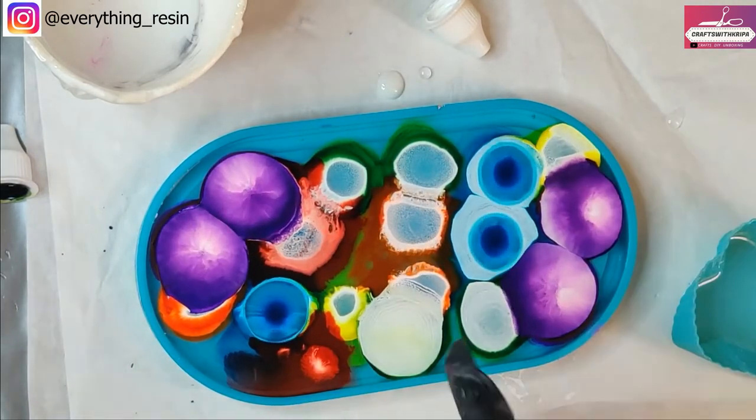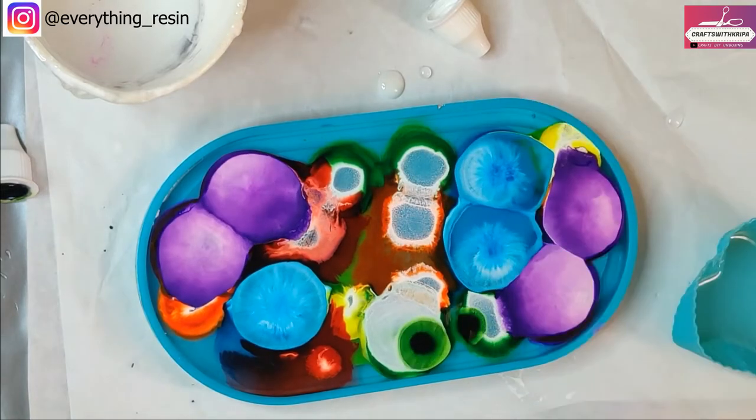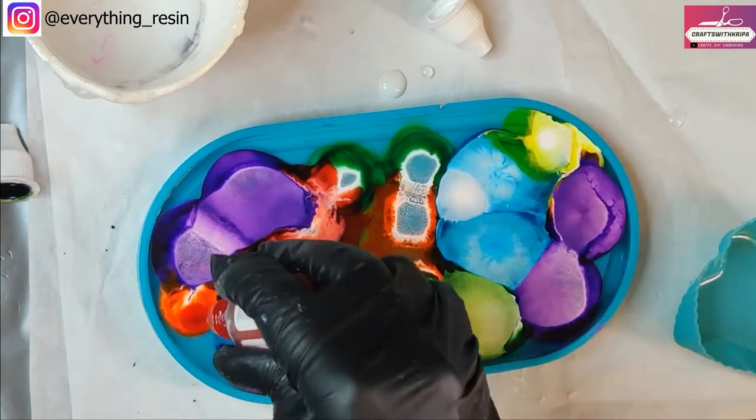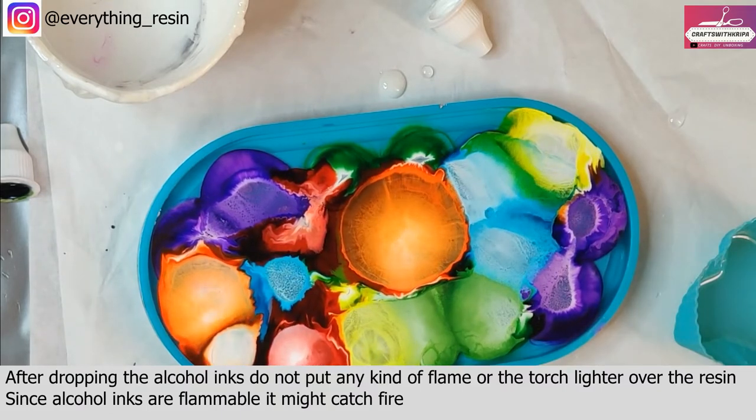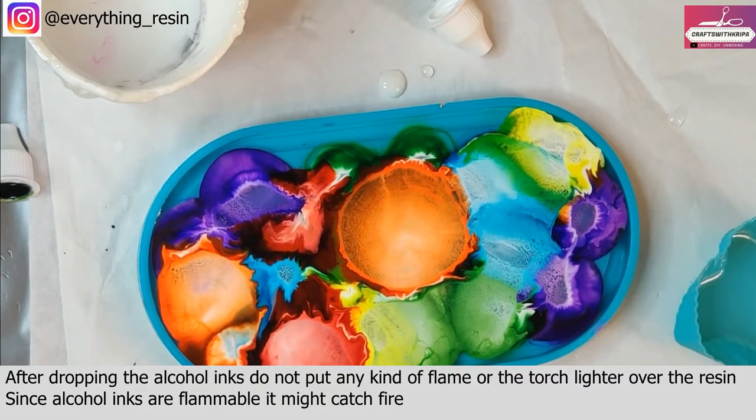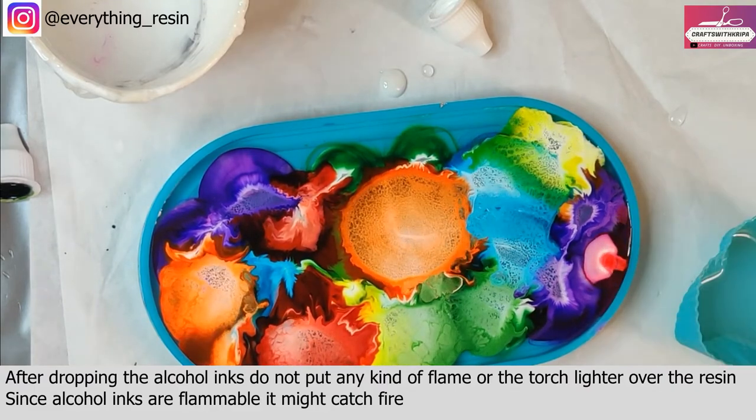Once it's done, allow the alcohol ink to do its thing. As soon as you drop in the inks and you're done, do not use any kind of flame or heat on top of the inks — as you know, alcohol inks are flammable so it may catch fire.